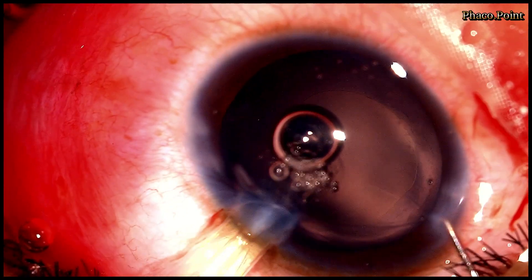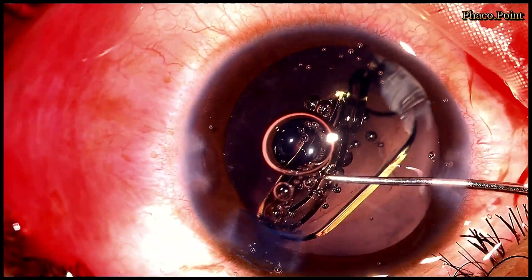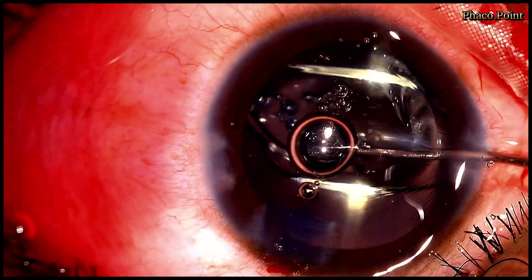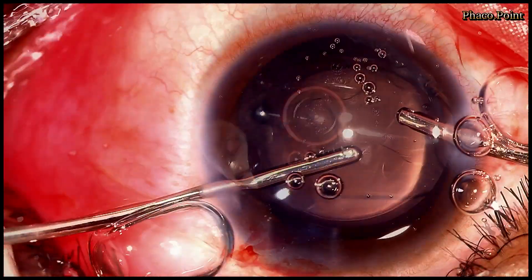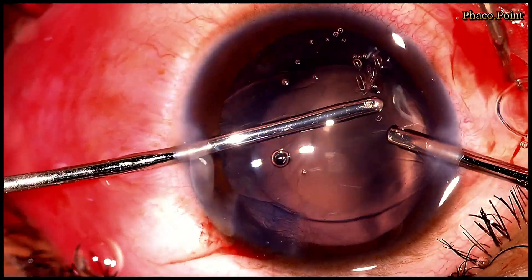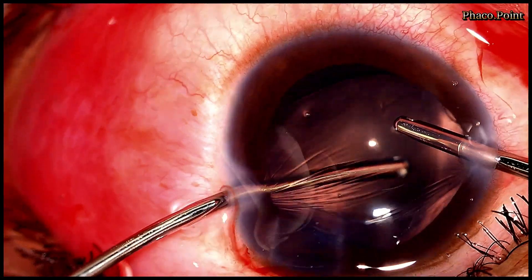Having aspirated the cataract and the cortex, I now proceed to the implantation of the single-piece monofocal IOL in the capsular bag. Having implanted the IOL in the bag and achieved a horizontal orientation, I now proceed to remove the rest of the viscoelastic from the anterior chamber as well as from around the IOL.